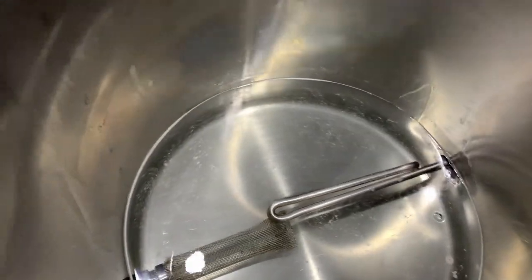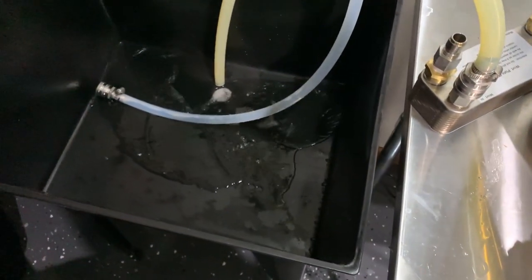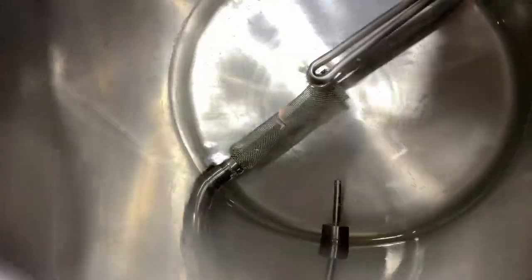It's been a little bit more than 20 minutes on the PBW clean. Next we're going to drain out the PBW and start rinsing with hot water. We are going to first drain the kettle of as much PBW as we can, and then start running hot water into the kettle while turning the pump on to flush the PBW and hot water mixture out of the kettle and the lines. Eventually this should be running clear of just hot water, and that way we know it is clean.